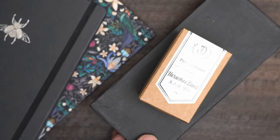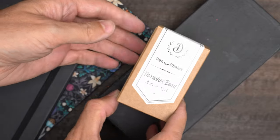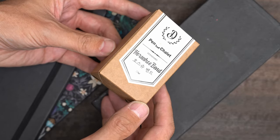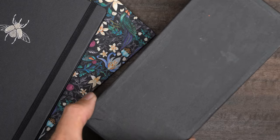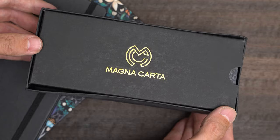The package contained two things: this box of Pen Chalet exclusive ink from Dominant Industry called Horseshoe Bend, and in this black box is a pen from the Indian pen company Magna Carta, as you can tell from the logo here.